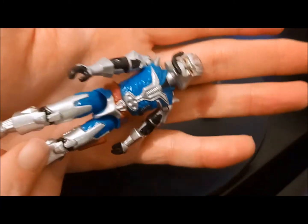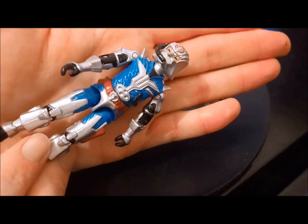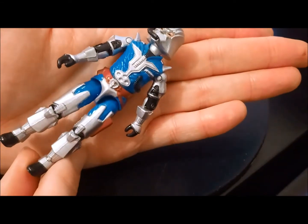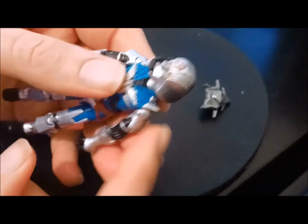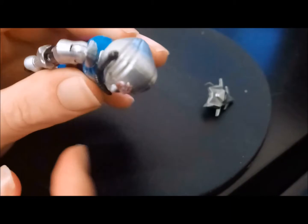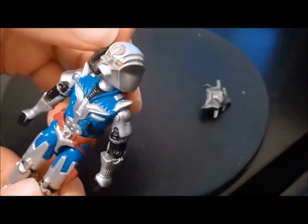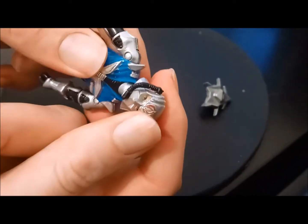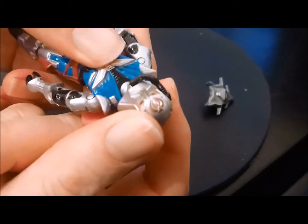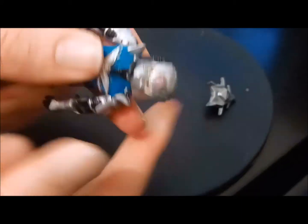The paint application is absolutely out of this world. If you don't have yourself a Battle Armor Cobra Commander and you can snap one up, stop what you're doing and do it — this is an amazing figure. He's got these shoulder pads, a cool helmet, and this little hose. I'll bet that hose is probably the most lost accessory ever for a GI Joe figure — let me know in the comments if you can think of one more lost than that.